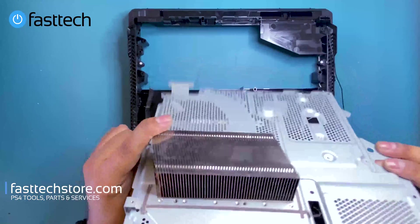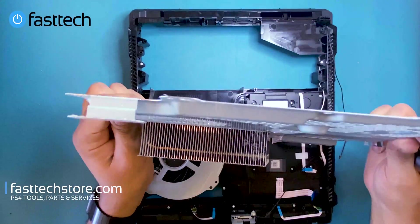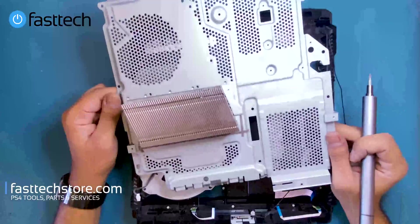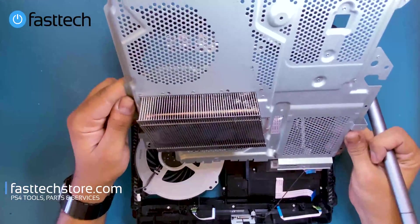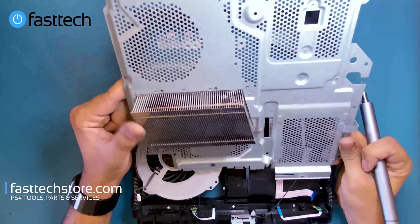Normally if you have an older PS4 Pro like this one, the heat sink would be clogged with dust. There's some dust in this console but not much — the owner kept it clean. Normally this would be filled with dust, so I recommend that when you disassemble your PS4 Pro you clean the heat sink out.